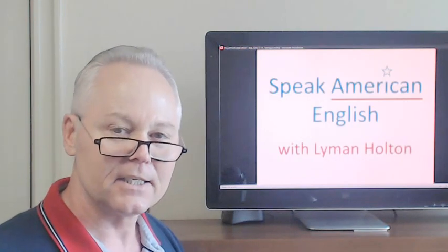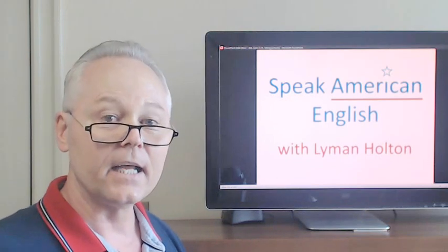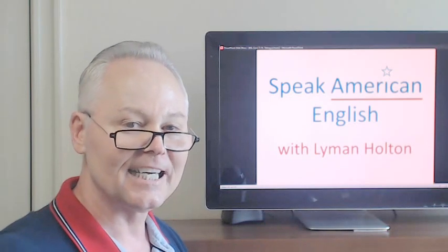And that's the end of this ESL video lesson. Thank you for watching, and I look forward to seeing you at our next lesson. Goodbye for now.